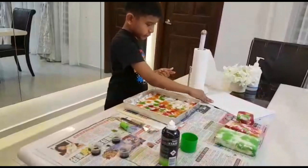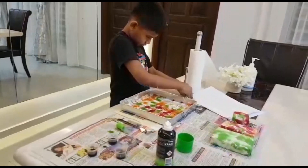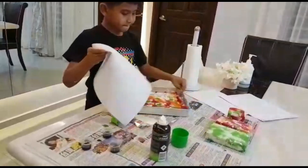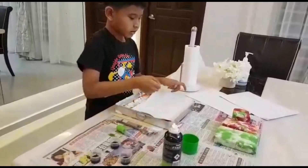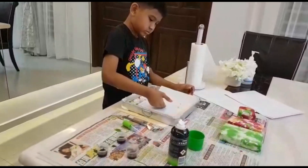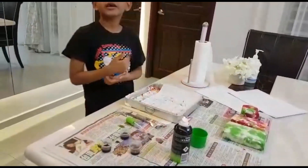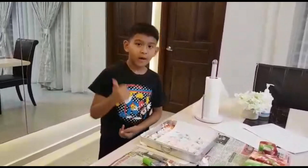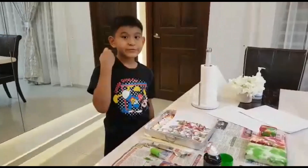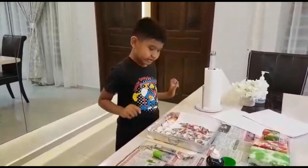Now, we put the A4 paper and we slightly carefully push it. And now, we count for about 30 seconds. 1, 2, 3, 4, 5, 6... 26, 27, 28, 29, 30. Now, we can take it out.